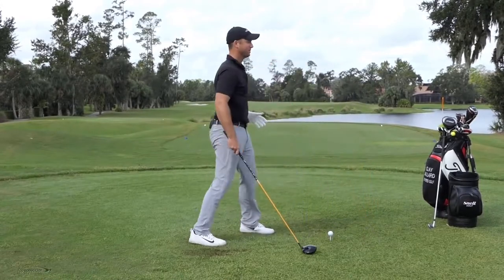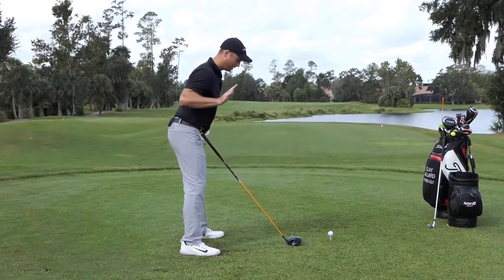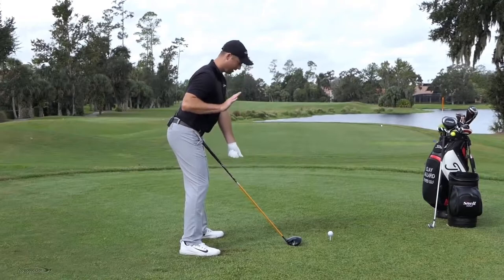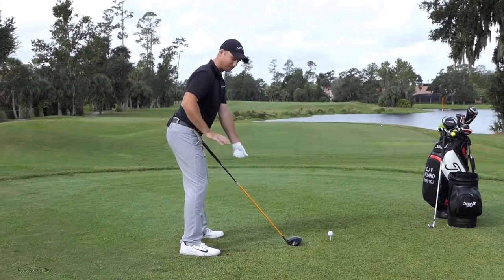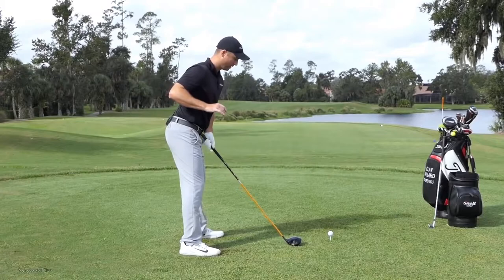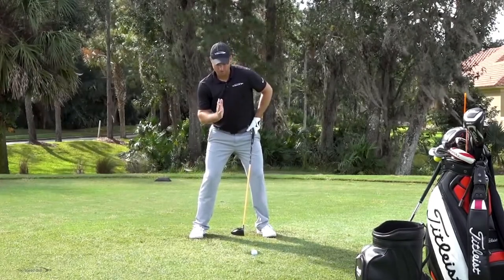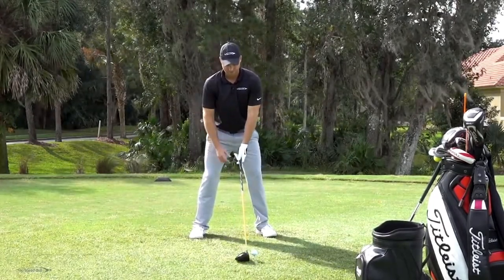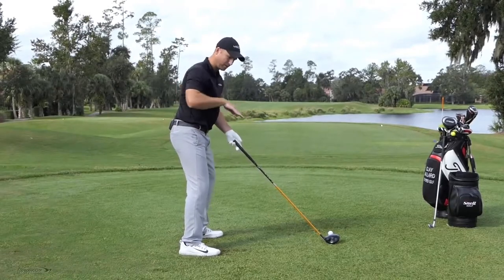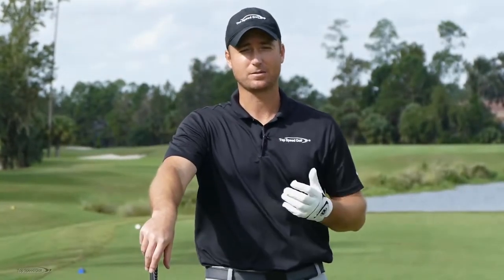With a driver it's the same concept with one key difference. When you tilt forward to see the golf ball, you don't have to tilt as far — your body is a little more upright, so your arms naturally come out more. With an iron you're more down; with a driver you're a little more up and your arms are naturally a little more out. So with the driver, get a tilt until you can see the golf ball, a little knee flex, a slight tilt away from the ball, then let your arms hang slightly more out from your body. The driver swing plane is flatter, so you naturally stand a little farther away.